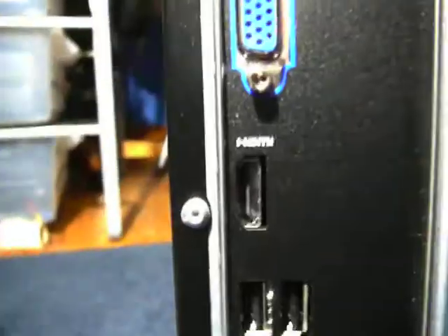Here it is. That's the back — two fans: one fan right there, one fan right there. Power, green LED to show that your thing's on. All of those ports. I never knew this computer came with an HDMI. More ports — four more ports where you can put stuff.